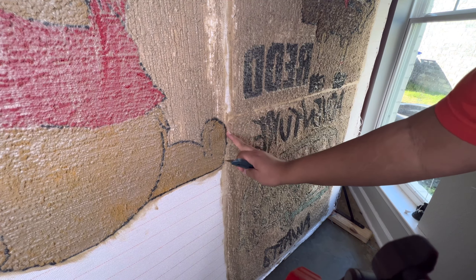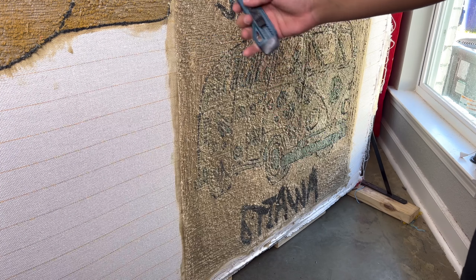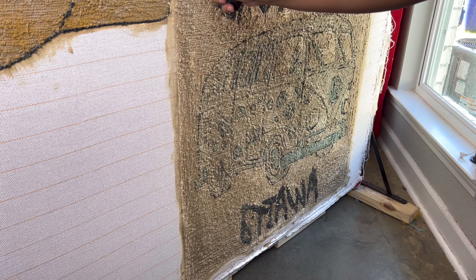You can get this cutter at the Dollar Tree or get some good ones at Home Depot. Home Depot is apparently my store. I'm going to get this cut into it — there we go. That was so easy.